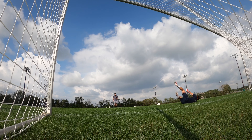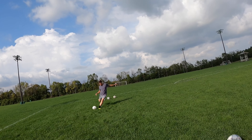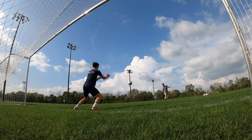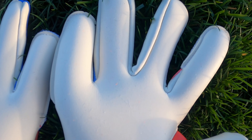Overall the grip performed well. I was confident when going to make a catch, and it had a great level of durability — with the negative being that harder hit shots left a bit of a sting due to the lightweight composition of the gloves.